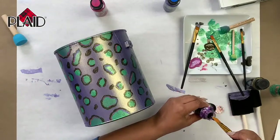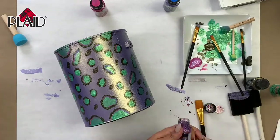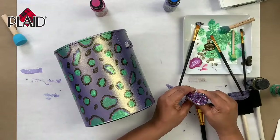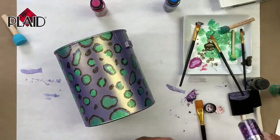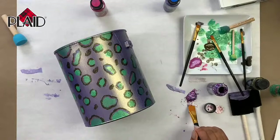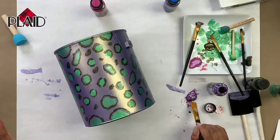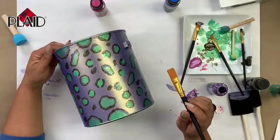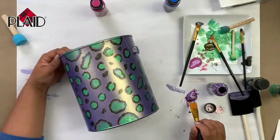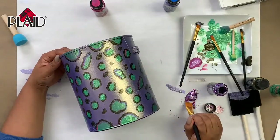If you are going to keep your bucket, what I thought was really cool — and which I actually tried at home — was painting the entire top with the Glitterific. It looked almost like resin because of the thick layer; it almost looked like glass. We're going to randomly go throughout and add in some glitter on the spots.